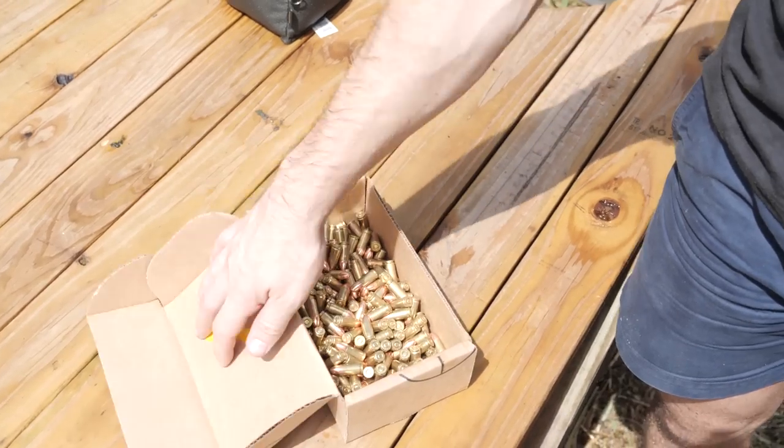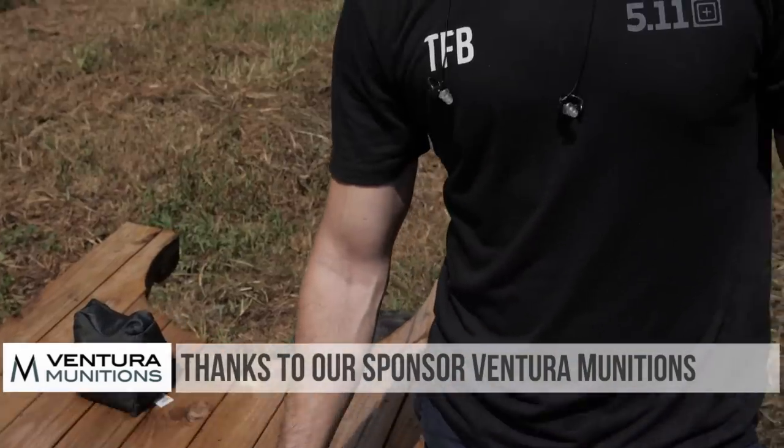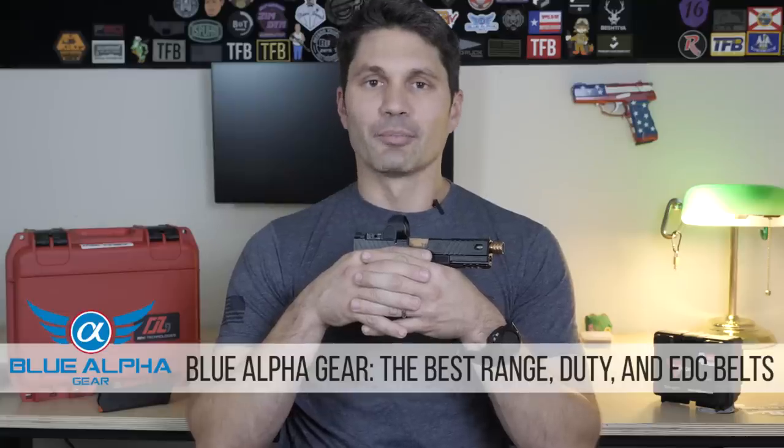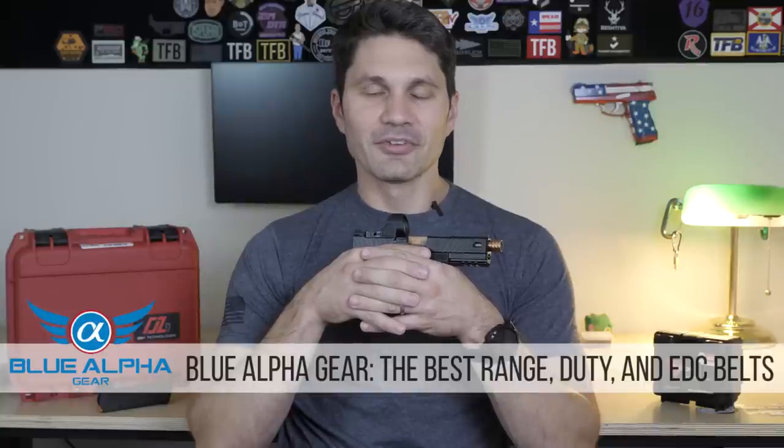Now you've seen the video and you can say 'James, I totally disagree — this gun is not worth $1,600 street price,' or you can say 'James, thank you, I'm glad you made me sit through it.' Speaking of saying thank you, I want to say thank you to Ventura Munitions, the best sponsor in the entire world — those guys gave us all the ammo we used in today's video. Not to mention my boys at Blue Alpha Gear, who I also deeply love. And thank you to 5.11 for sponsoring our videos this September, October, November on TFB TV. But most of all, thank you guys for watching. I love you. I'll see you next week.